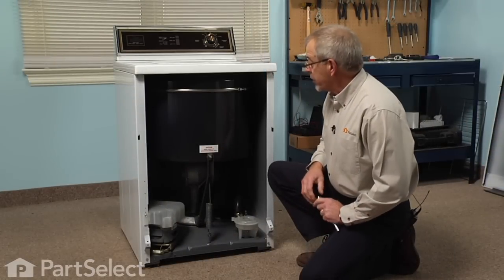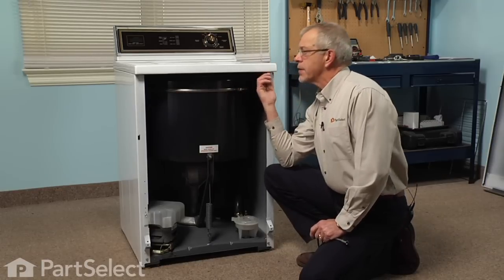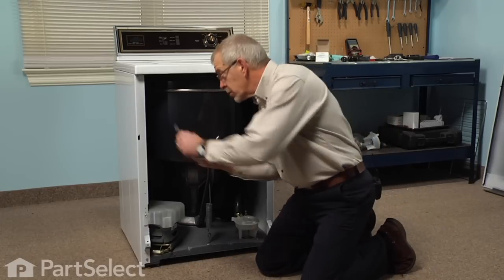Now with the front panel removed, we now have access to the two three-eighths bolts that hold the main top to the cabinet, so we'll remove those two bolts.